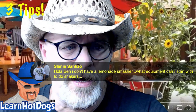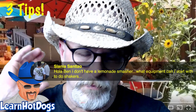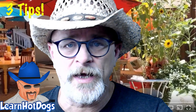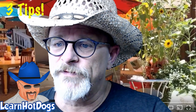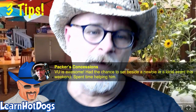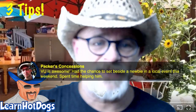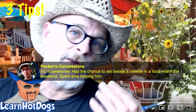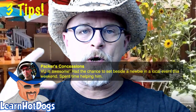If you go to learnhotdogs.com/lemon or howtostartalemondebusiness.com, I've got everything there for you — a mind-blowing amount of information that will get you going without spending a bunch of money. Ken Packer says Vendors United is awesome. He even sat beside a newbie at a local event this weekend and spent time helping him.